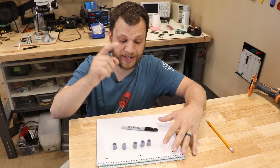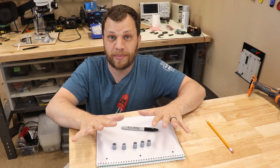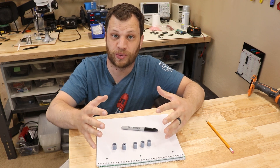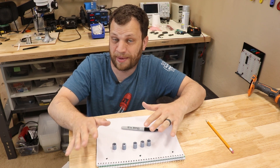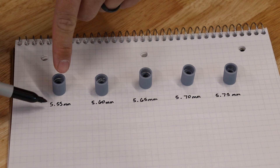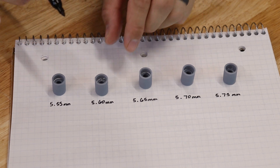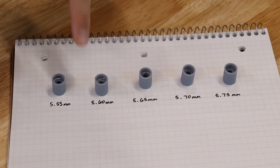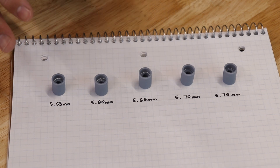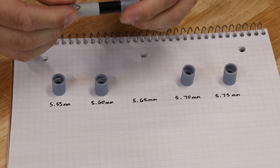So I went ahead and I 3D printed some samples with varying diameters to try to get the right size. I don't want the diameter to be too big because then it won't create a good seal and the pen will dry out, and I obviously don't want it to be too small because I won't be able to get it in. With resin printing it actually takes the same amount of time to print five of these as it would for just one, so when I'm designing a prototype I'll often print several different sizes. The five sizes range between 5.55 millimeters and 5.75 millimeters, and I'm kind of torn between 5.60 and 5.65. I'm gonna go ahead and use 5.65 millimeters because that seems to be the best fit.